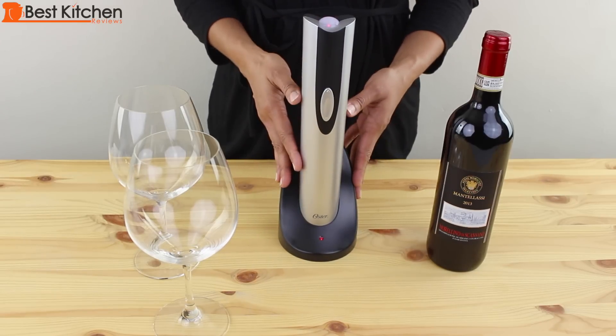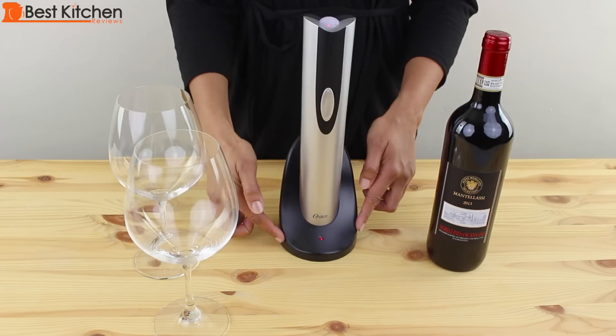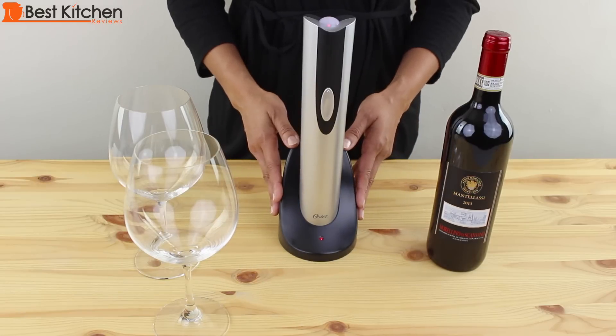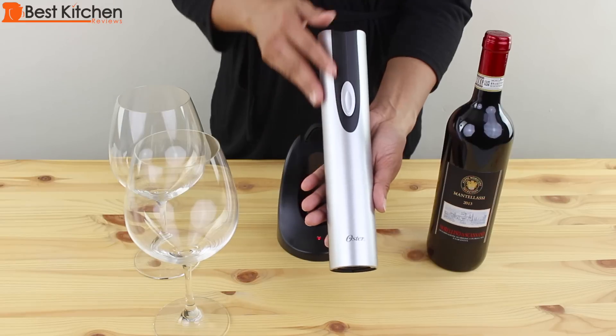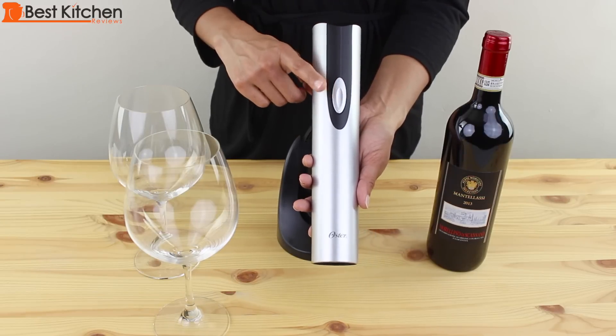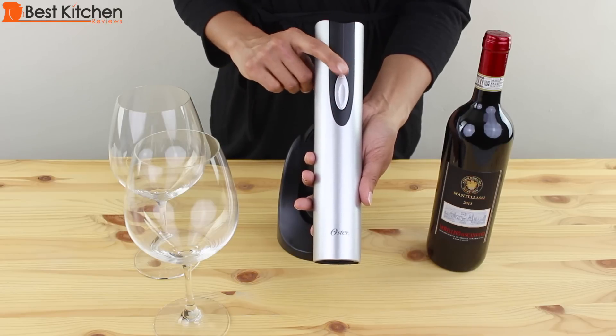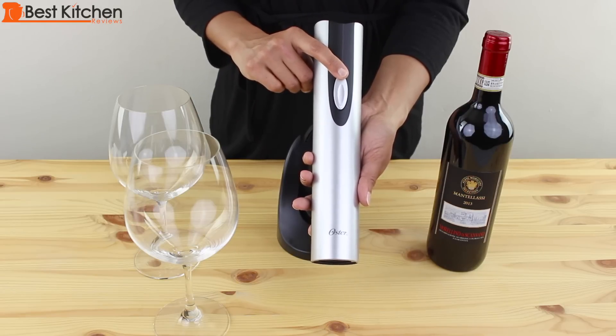The unit is very compact — about eleven and a half inches tall and three and a half inches wide, so you could just leave it on your countertop. The opener is very sleek and stylish, and the design is simple with just one button. Pushing the lower part removes the cork from the bottle, and pushing the upper part releases the cork from the opener.